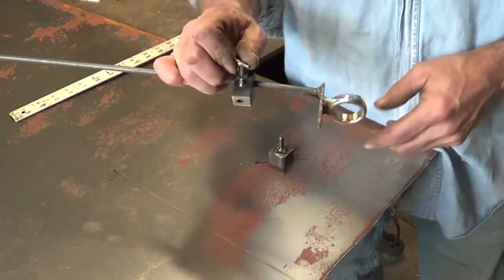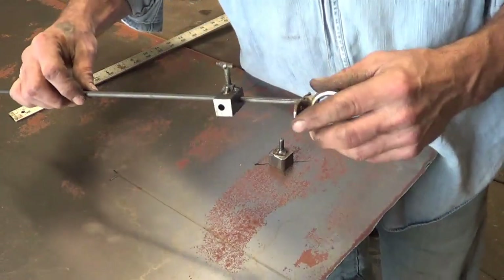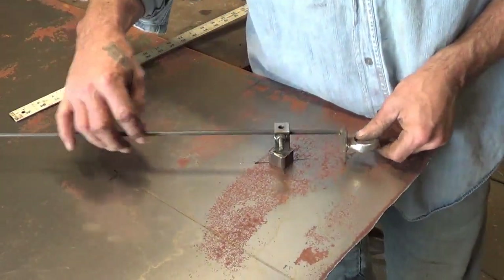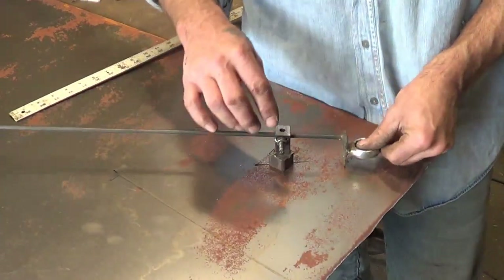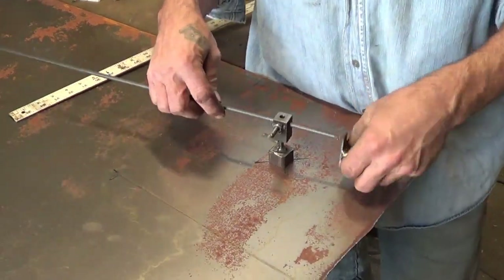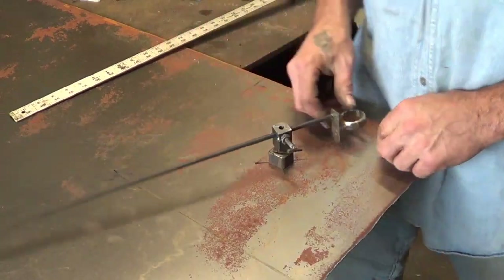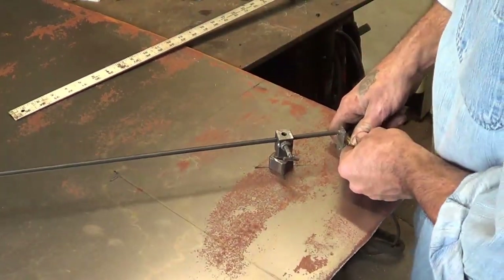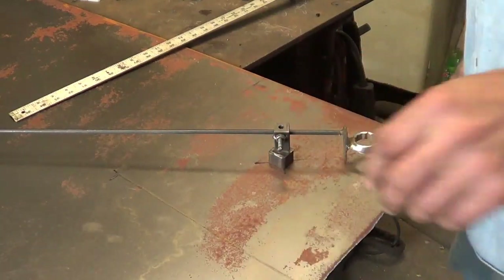Someone in the previous video asked about my cutting tool - the little thing I use when making plates to put the score line in. It's not really meant to do that; its purpose is to hold the end of the rod up at the right elevation, and it just happens to put a score mark in there. I can also just throw a pen in here and mark it that way.